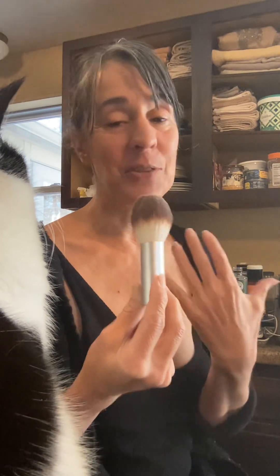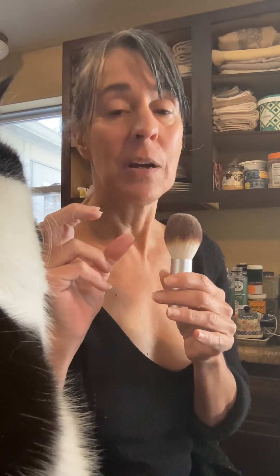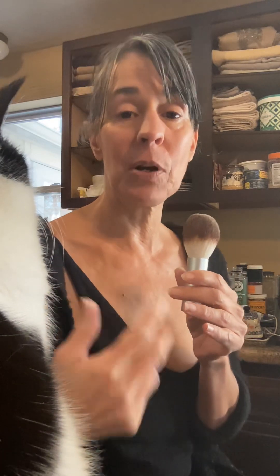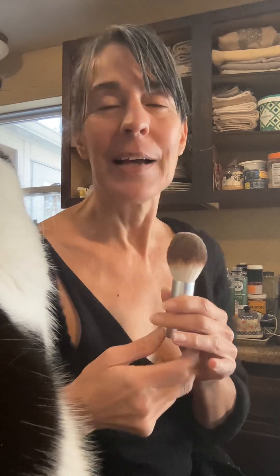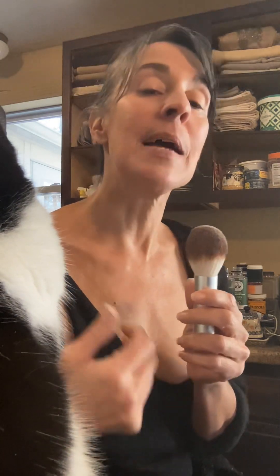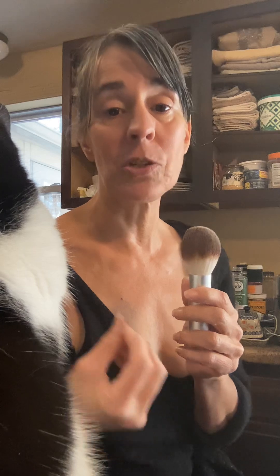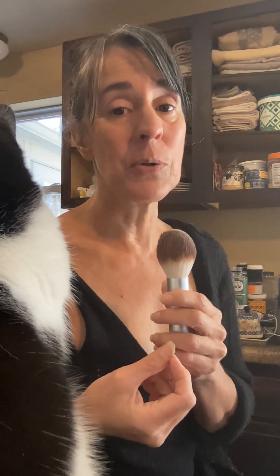I've talked about this a million times. I find that a fluffier brush really helps getting that natural, flawless application versus a denser brush where you have to be really careful, because it can start to look very much like makeup. I'm pretty good at doing it, but sometimes I apply it without a mirror and then look in the mirror and think, oh my gosh — because I do forget how much coverage you can actually get with a mineral powder. It's really easy to overdo.